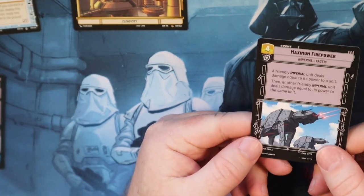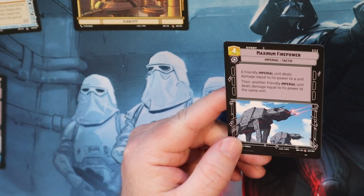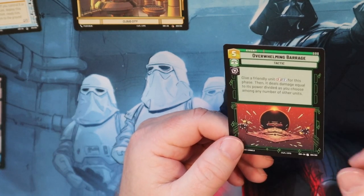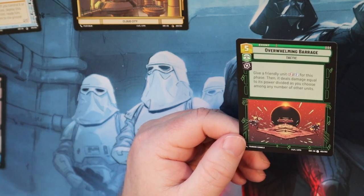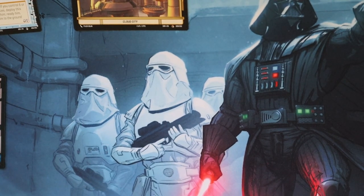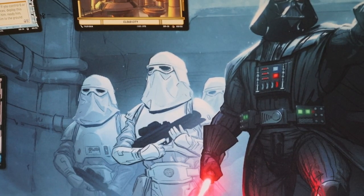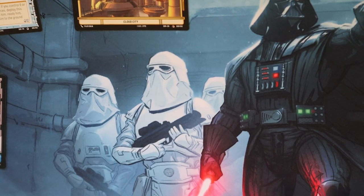Maximum Firepower - I like this card because you pick a unit, they attack a unit, and if it doesn't kill it then you have another friendly Imperial unit attack as well. Overwhelming Barrage - give a friendly unit plus two, plus two for this phase, then deal damage equal to its power divided as you choose. Brilliant cards. I'm very interested in this deck and want to see how it does. I might put the Vader starter deck in the box since I might need it for the game store event tomorrow.